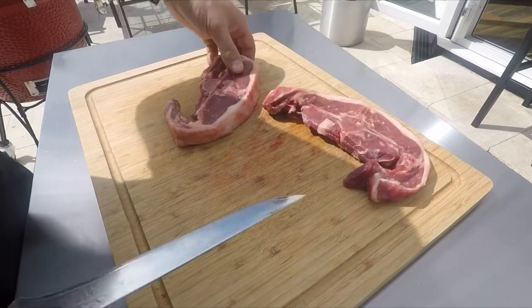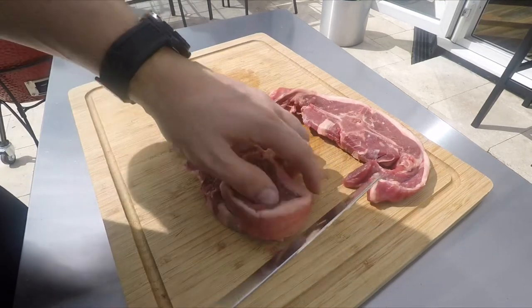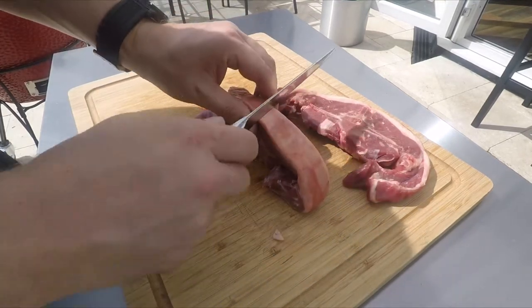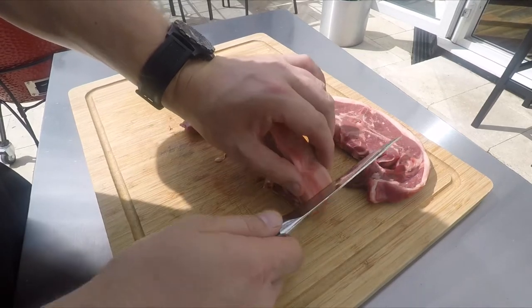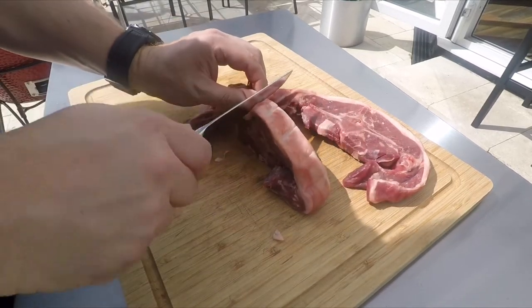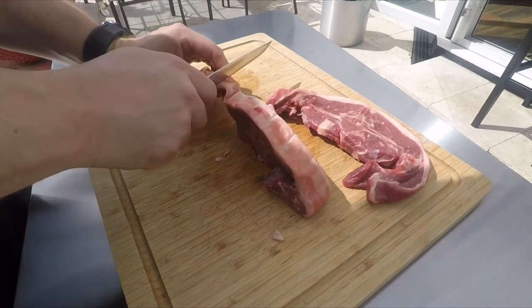These were sent to me by Meat and Cleaver. Check them out on Instagram, Facebook, and they've got a website that's now live. You can go on there and have your meat delivered to you, or you can do click and collect for an easy purchase in store. Check them out — Meat and Cleaver.